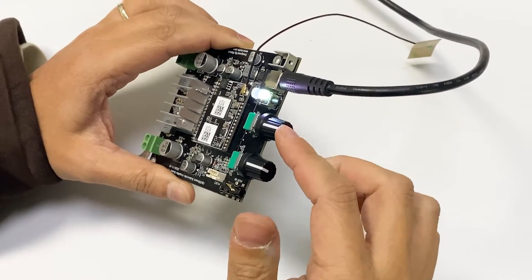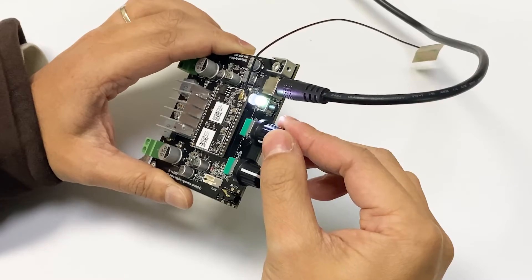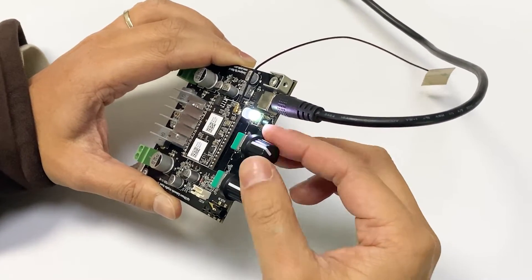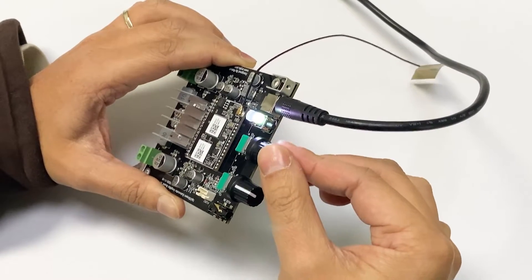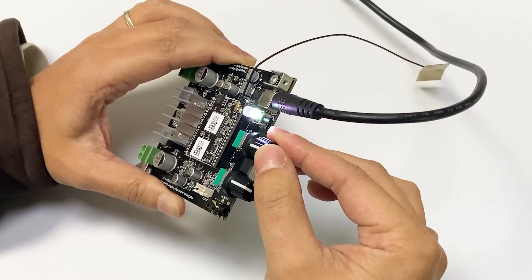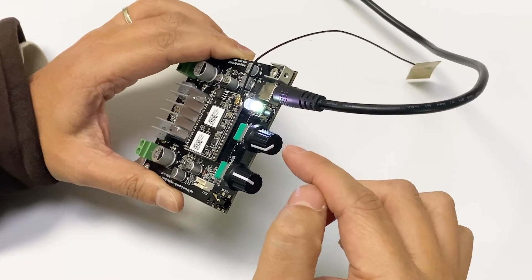Go back here. This is the volume — maximum volume. Towards this side is the low volume. The high volume is for this side. This one is to set up the maximum volume.